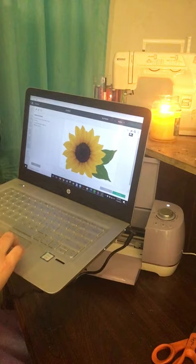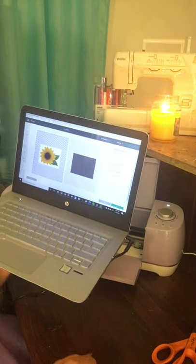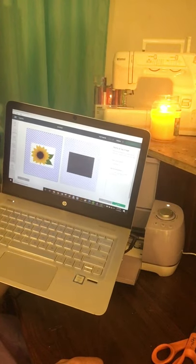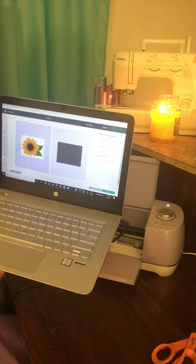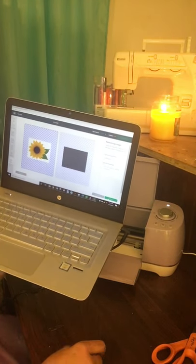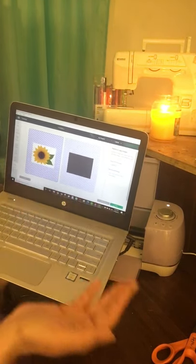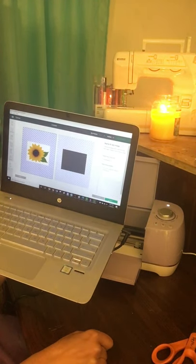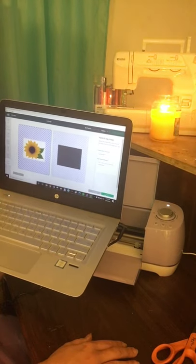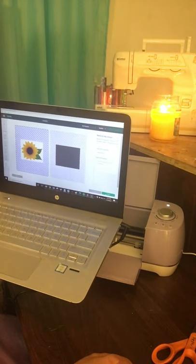Anytime we have an image we want to print out, we can have Cricut cut it for us if we don't want the background. If you wanted to put this on a purse, shirt, or mask, you just want the sunflower with no background. With print and cut, you can use this for paper or heat transfer sheets — basically printable vinyl you can use for iron-on materials.